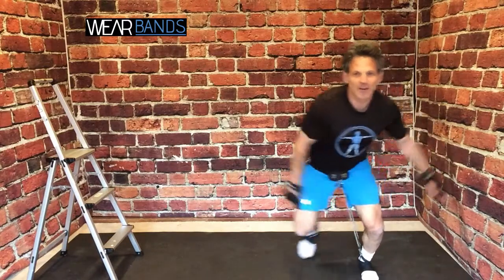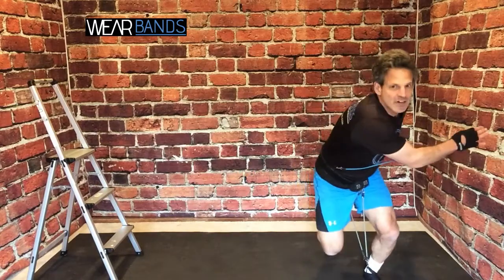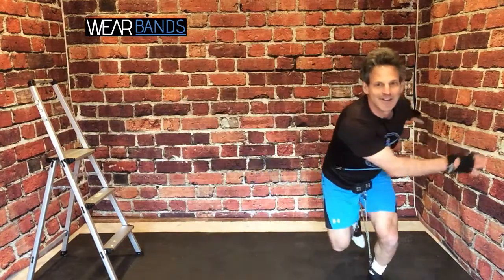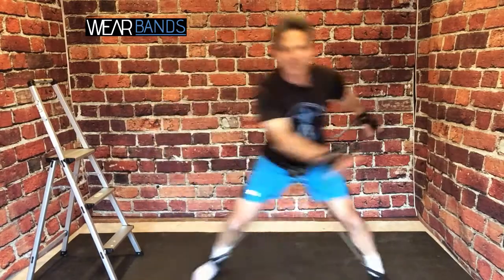If you happen to have the upper body system and you want to add an upper body element, just swing that arm across like you sort of see a speed skater do when they race. You're going to feel it in the glutes, in your legs, and your upper body all at once, and you're going to see that heart rate really jump up.